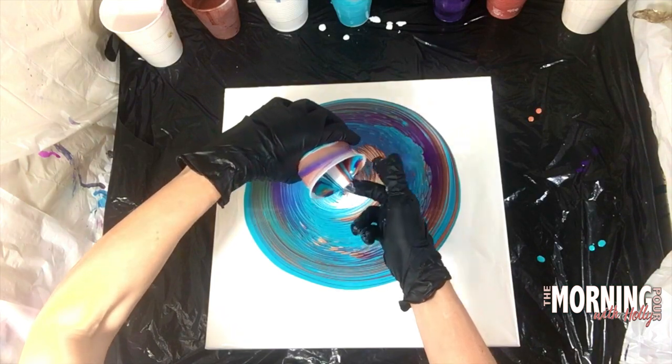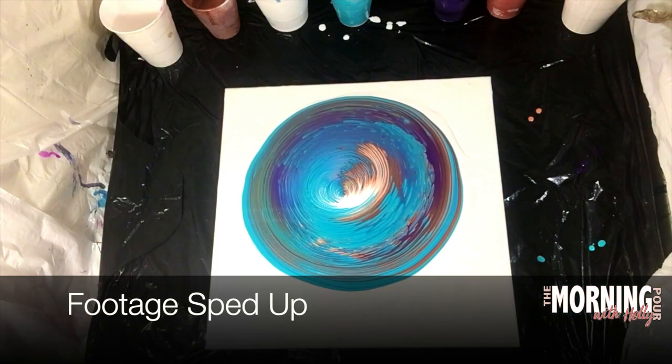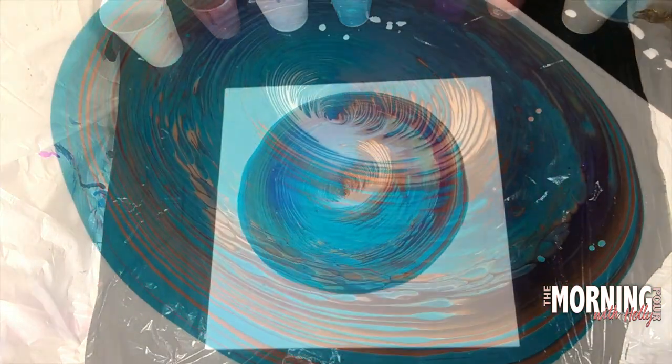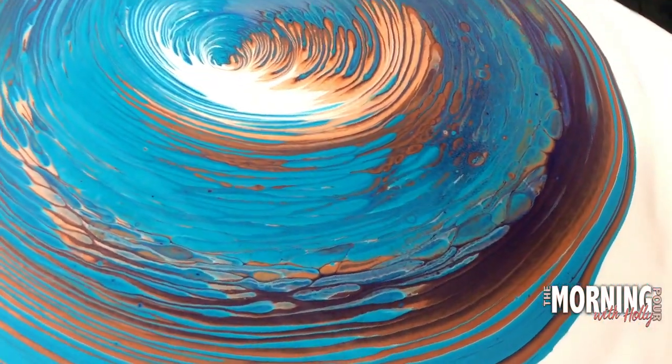Look at that beautiful pour! I'm just giving it a torch right there — sped that film up really quickly — and this is normal speed footage showing you a close-up shot of what this puddle looks like.